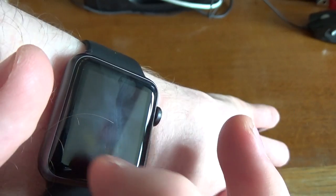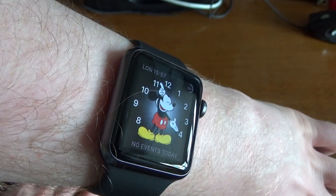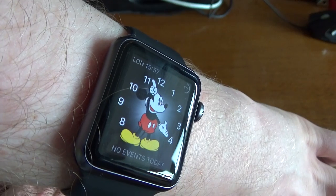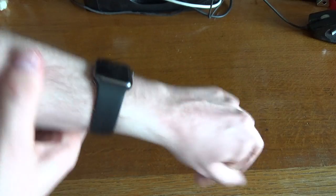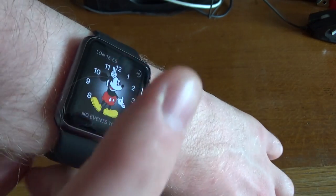When you sort of leave it on for a few seconds without touching it, it will actually go off the screen. I'll just demonstrate that. It does actually go off the screen when you look away from it — if you pull it down to the side, yes, there we are, it's gone off, as you can see. You can either tilt your wrist up and it will come on — though it never wants to work when you're on camera. The easiest way, if it doesn't come on, is just to tap the screen and it will come on.